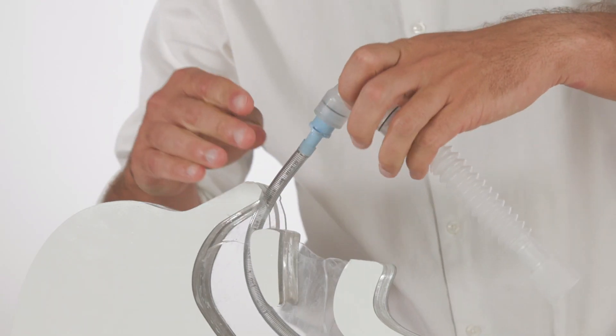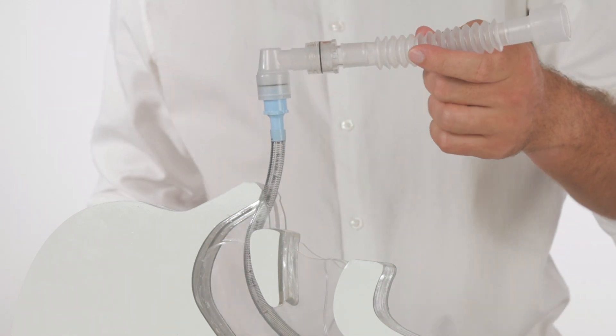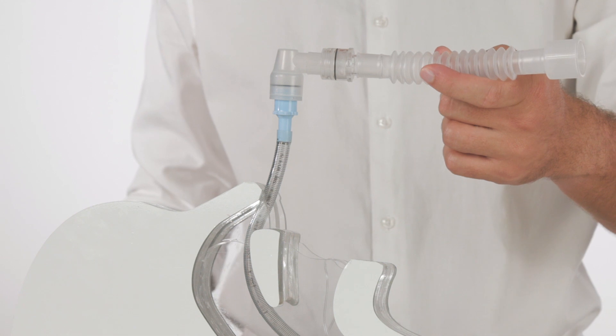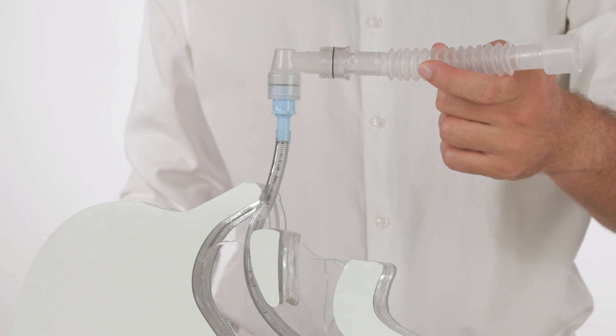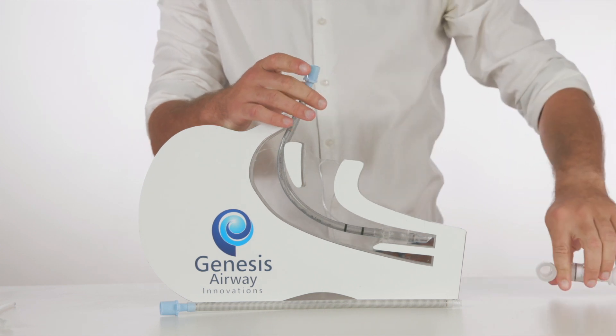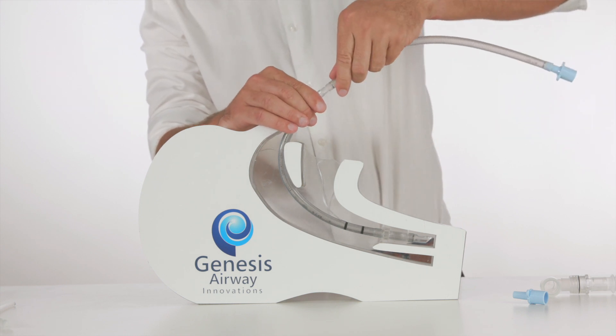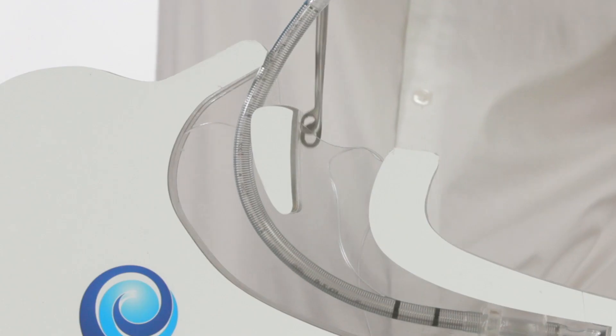There we have the modified retrograde nasal endotracheal intubation technique with minimal interruption to ventilation. To reverse the procedure, the 15mm connector is removed and the extension tubing is reconnected to the endotracheal tube with a twisting motion.